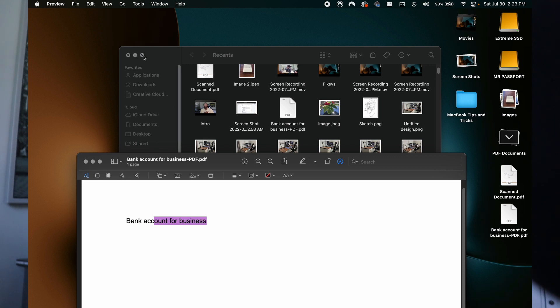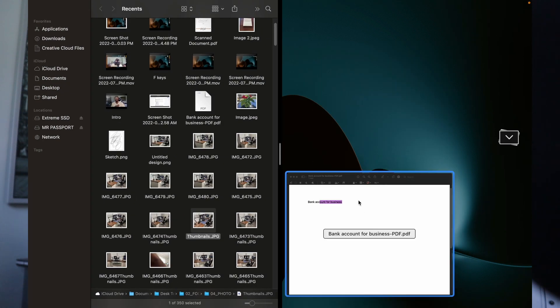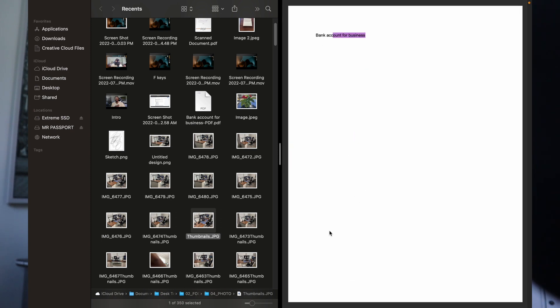You guys may know this last one, but I actually had to search this myself. So if you are on a window and you want to do split screen — if you go to the window button right here, you can hover over it. Don't click it, just hover, and then select Tile Window to the Left Side. If there is an option for the other window, it will pop up and you can hover right over it, click on it, and then it will go split screen for you.